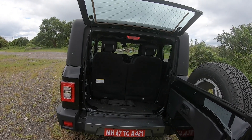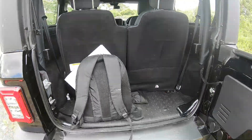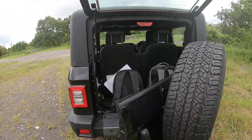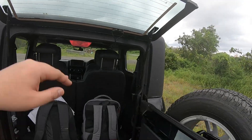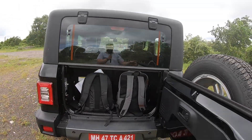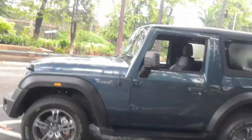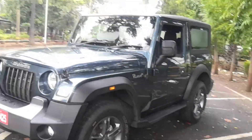Since we are at the back, let me show you what the boot is like. You can open the tail entirely — that's the kind of space you're getting here with the second row of seats up. There's a very heavy door at the back. Getting a good look at the side profile, it does look like the Thar, but obviously everybody on the internet has been calling it the baby Wrangler.